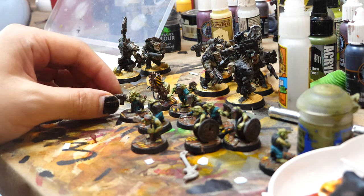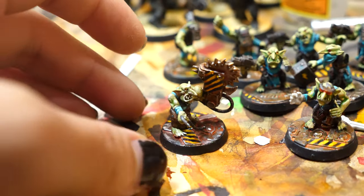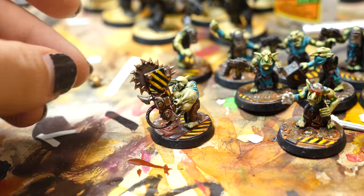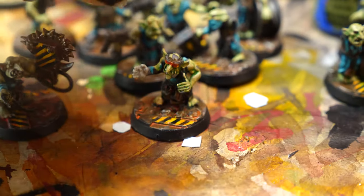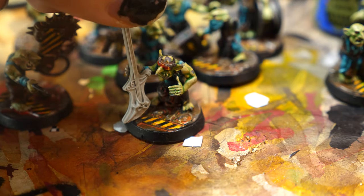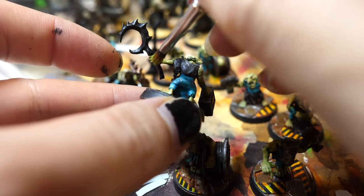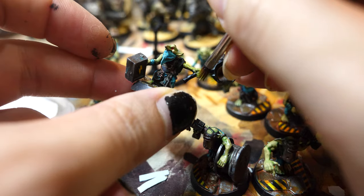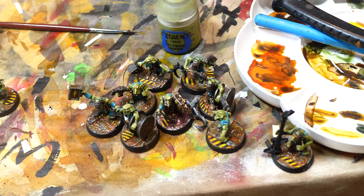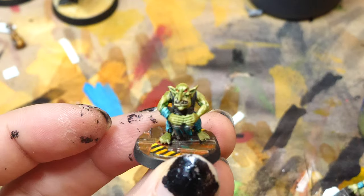Something that's very important in Warhammer that I feel like people don't talk about much is that models break over time - what do you do with all those models you've spent so much time on that are now broken and sad? This guard in particular lost his arm years ago and I replaced it with a kill saw, but recently all his friends have started to chip and lose their arms a bit too - like this guy who lost his hand and is now holding an electric guitar. These guys weren't primed that well the first time, and they could have been varnished more too, so I'm repriming and trying to match any areas that are broken. I reprimed them by hand with Vallejo Primer, then went over with the same base coat color and blended it in, applying new highlights in the same method.